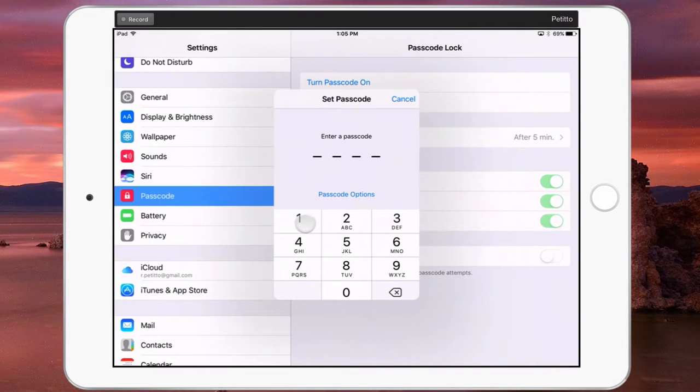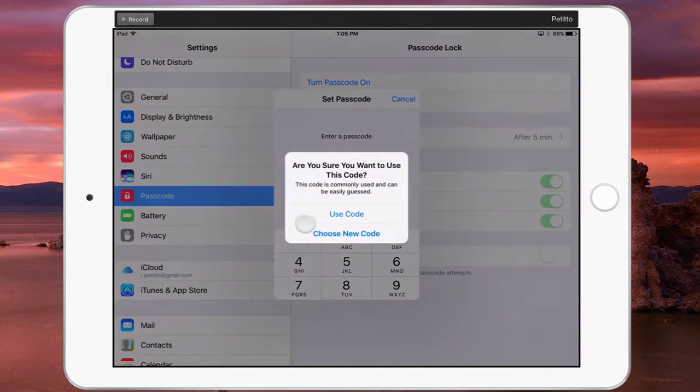If you do pick something easy like 1-2-3-4, it'll even warn you saying that this passcode is commonly used. Pick something different.